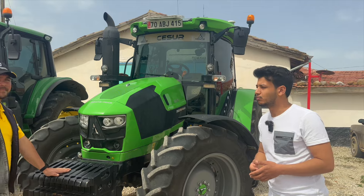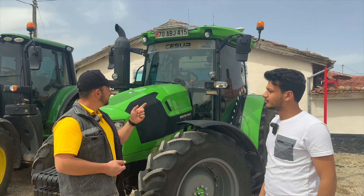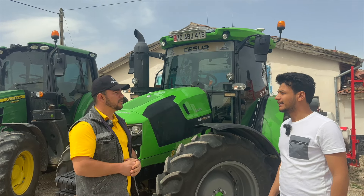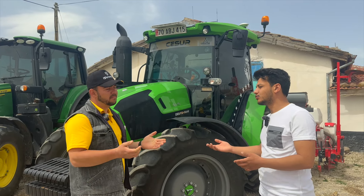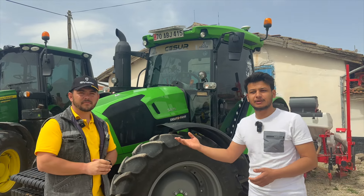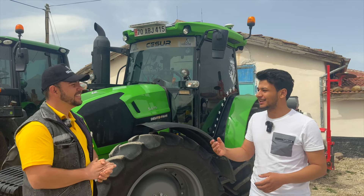Yan tarafta ekstra Zeki'nin kendi taktığı aydınlatma lambaları mevcut. Bunları kendi traktörünüze takmak istiyorsanız Cesur Farm kanalına gidip Zeki'ye ulaşabilirsiniz; satışını yapıyor. Facebook ve Instagram'dan DM üzerinden ulaşabilirsiniz, Türkiye'nin neresinde olursanız olun kargo ile yardımcı olabilirler. Fiyatları özelden veriyorlar çünkü fiyatlar günlük değişiyor. Cesur Farm olarak aratırsanız kolay bulursunuz.